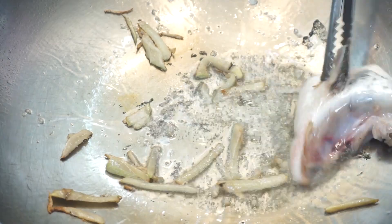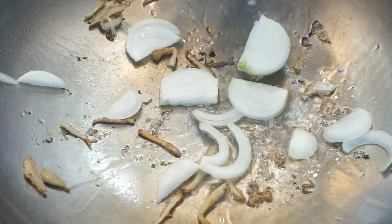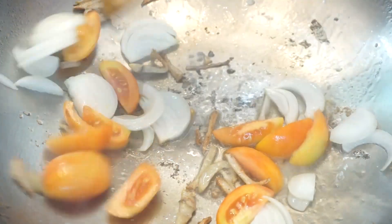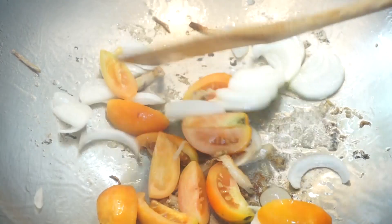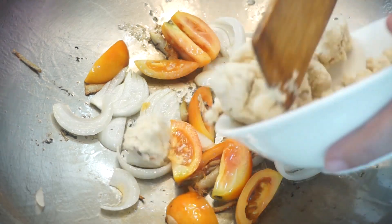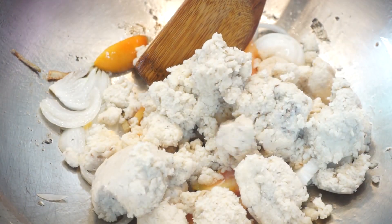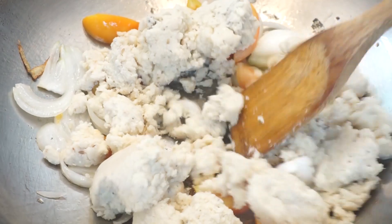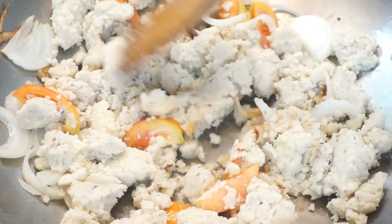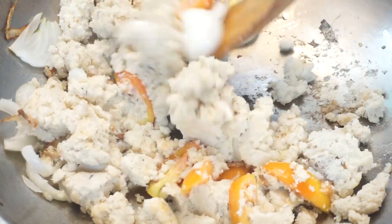Then on the same pan, nag-reduce na naman yung ating mantika. I-gigis na dito yung sibuyas, kamatis at saka yung miso natin. Nasa 2 cups yung miso na nagamit ko dito — nasa sa inyo pa rin yun kung marami kayong ilalagay na miso or tama lang. I-gigis lang ito for 2-3 minutes. Nakakatulong kasi ito para hindi tumining yung ating miso, para maging malapot yung sabaw natin. Habang ginigis ito, nagpakulo na rin ako ng tubig.